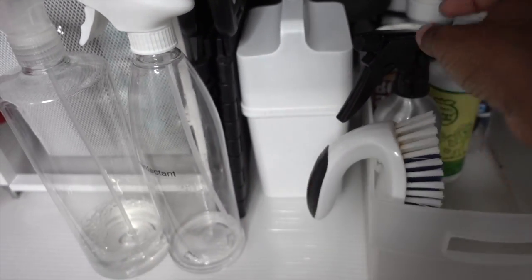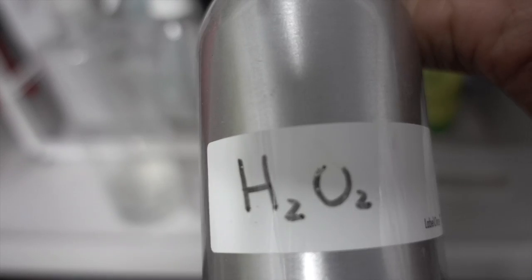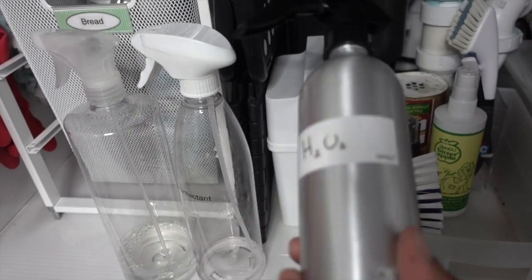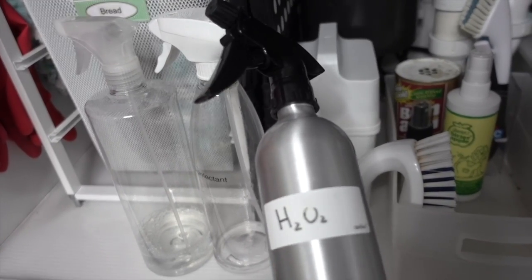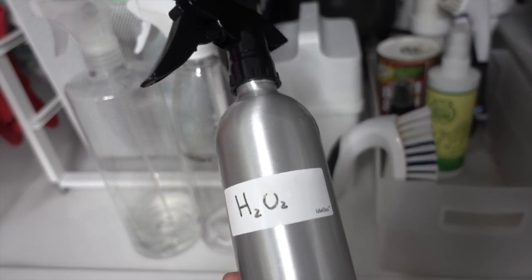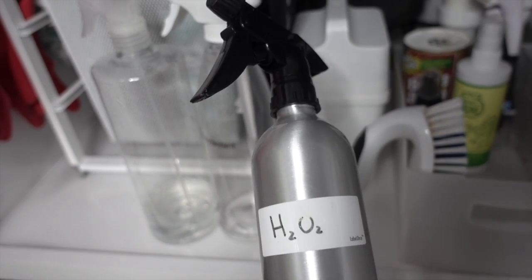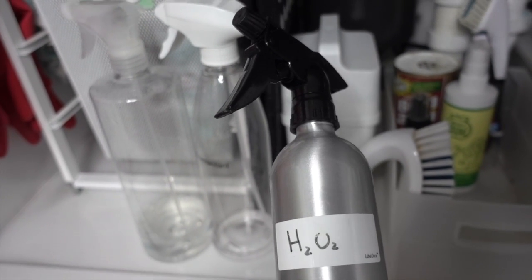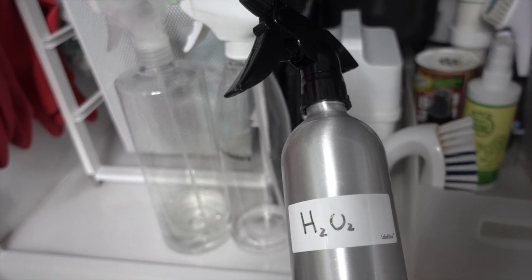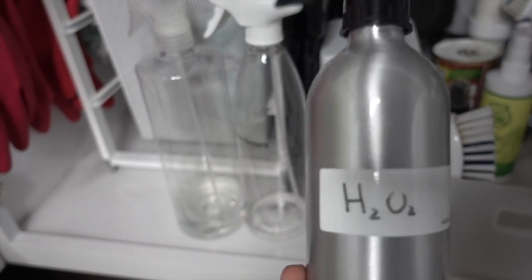This is a cleaning brush I use to clean the bottom of the shower — it's from OXO and it's awesome. This is hydrogen peroxide, H2O2. Hydrogen peroxide is very sensitive to light, which is why it's in this aluminum bottle. It's a good alternative to bleach — it does kill germs and it whitens really well. So if you have a stain on something white, like my bar stools which have a white covering, this can help get the stain out.